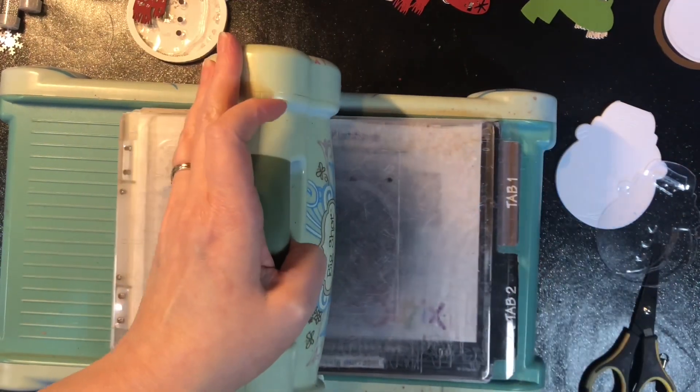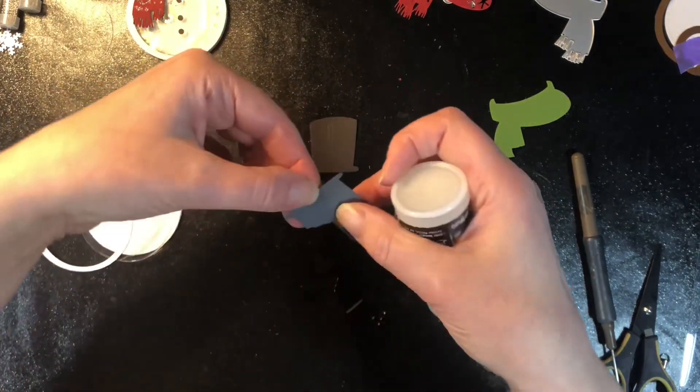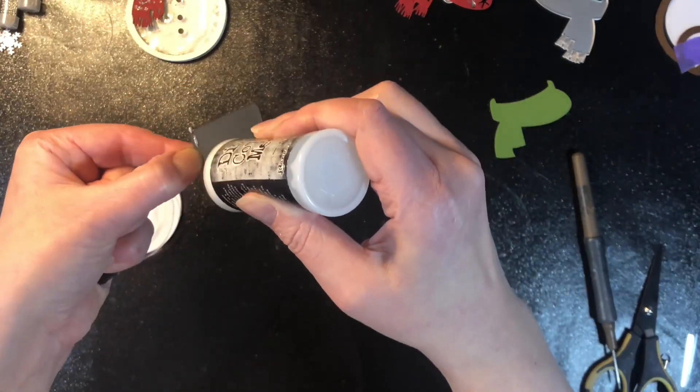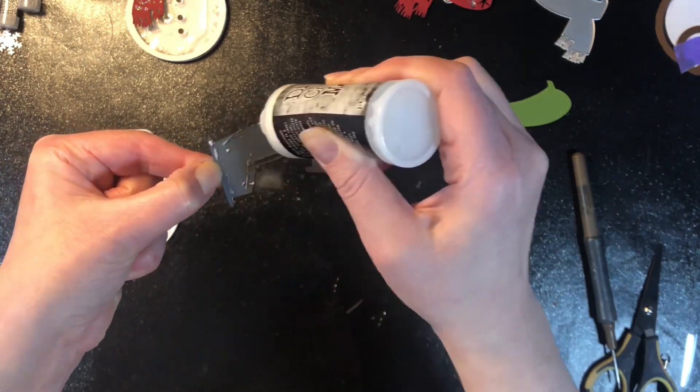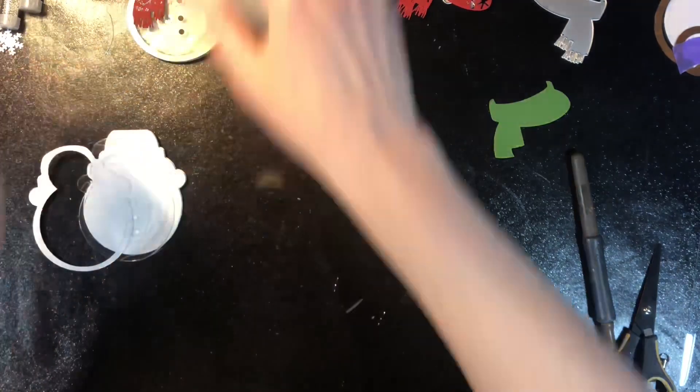Take a look at your dies and see which ones have openings that you can cut out some basic shapes from to create shaker tag ornaments. It just gives them another life and makes it more fun to find different things to use your dies with.